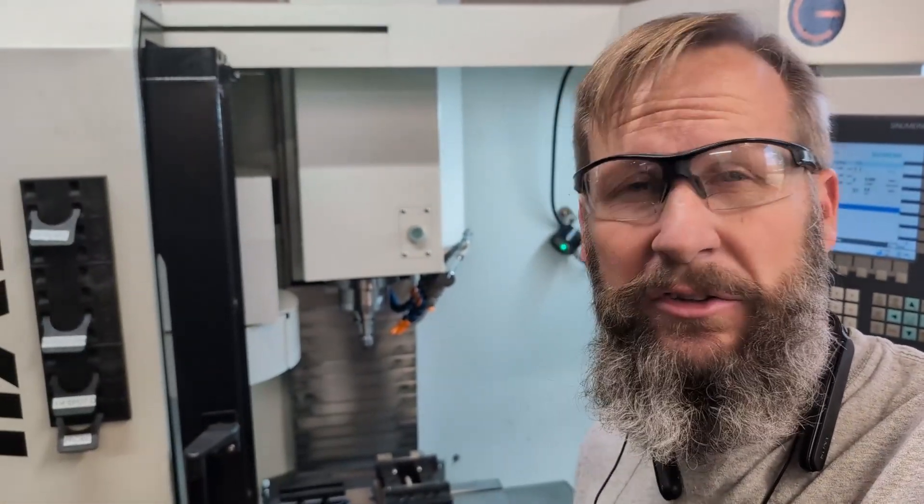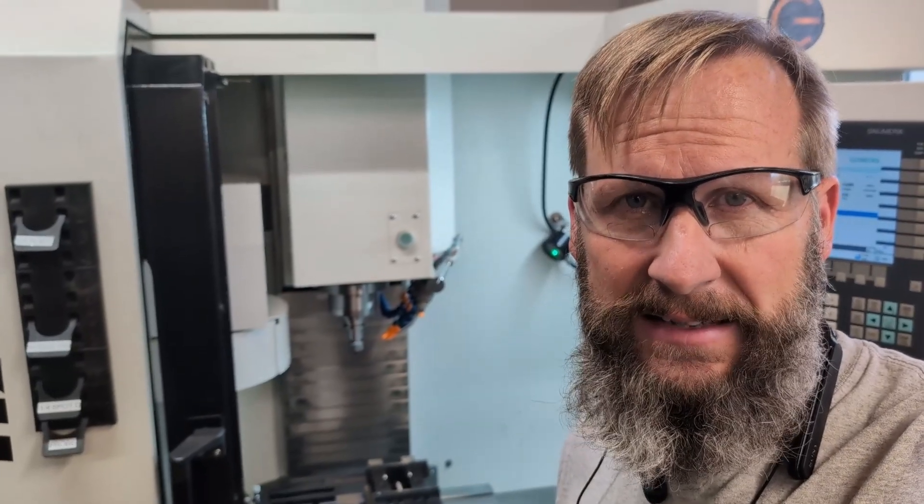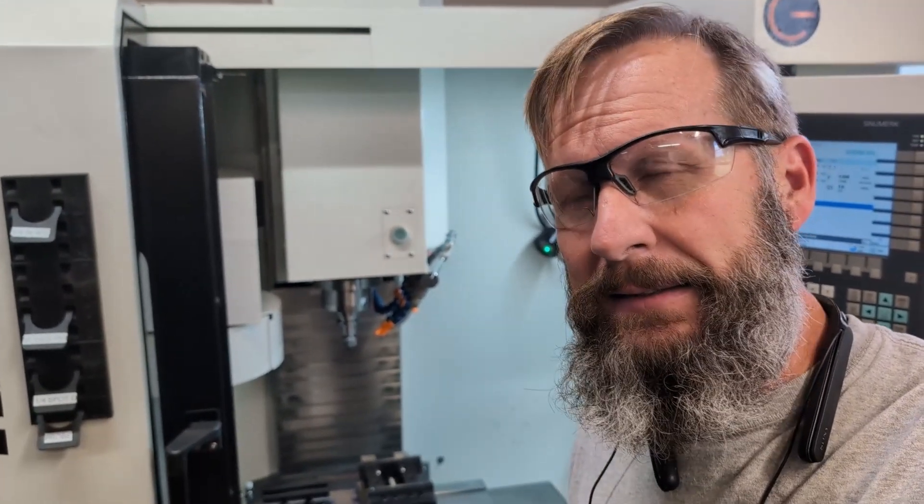Hey guys, Gary back with another video update on my Style X7 and the Silver CNC. I've got a couple of things to update: one, I've learned a lot about the new vice I bought from Silver CNC, and the other update is about my beloved M-Lock dual station 125 millimeter device. I made a little adapter plate so we can play too on this Silver CNC subplate.